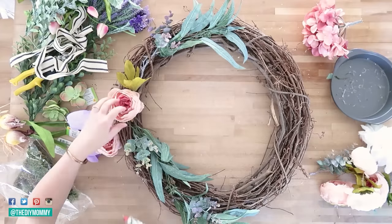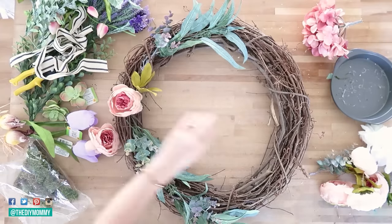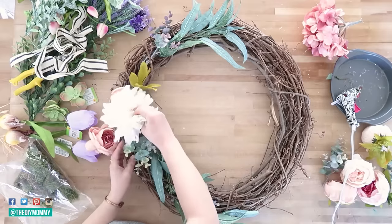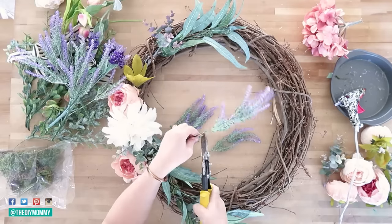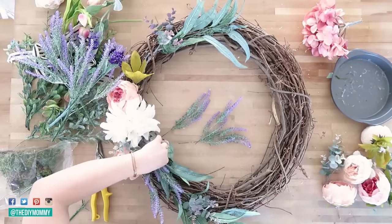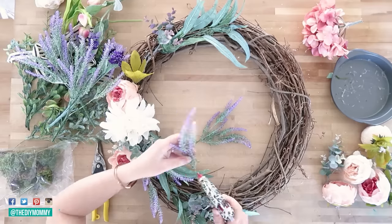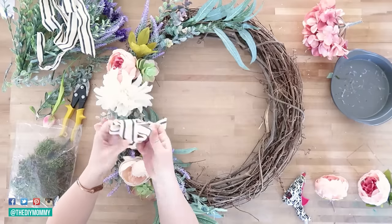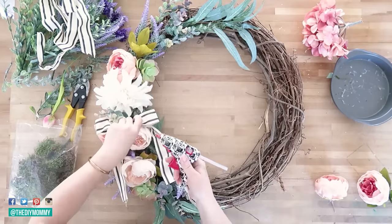I wanted to add some soft colors to our front porch, so I started by creating this simple DIY wreath for my front door with blush pink faux peonies, faux lavender, some succulents, and some black and white ribbon. I love this sort of French country look and making DIY wreaths is such a great budget-friendly way to add some personality to your front door.